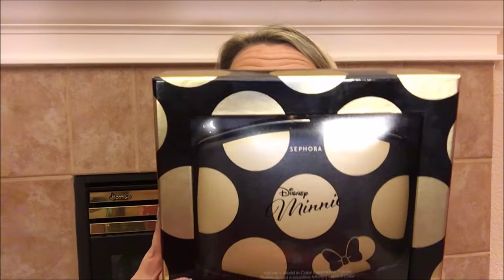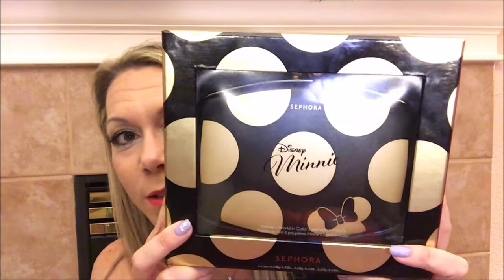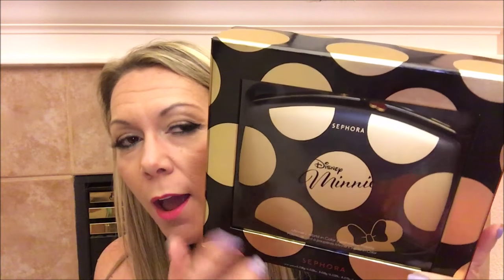It is so pretty! I just noticed this when I was looking in the camera — if you look at the way this packaging is, these circles on the outside match up with the circles that are on the palette. I mean, that's detail, that's creative. So I am going to go ahead and open this up and we're just going to take a look and do some swatches.